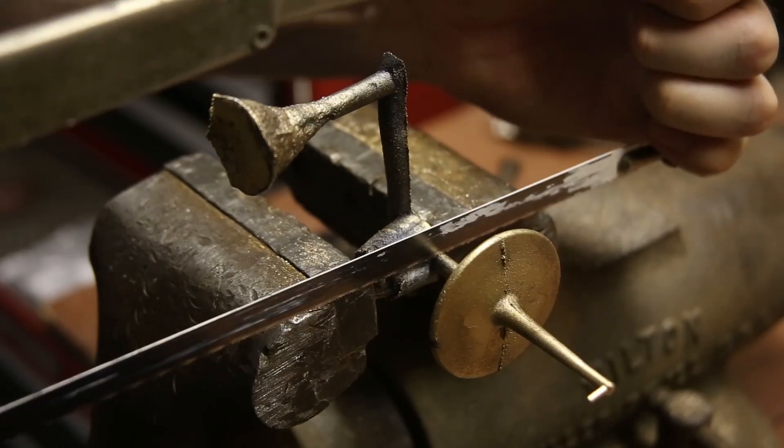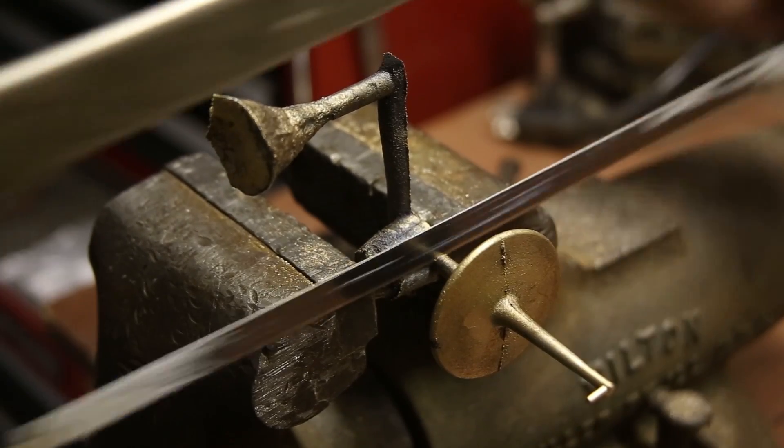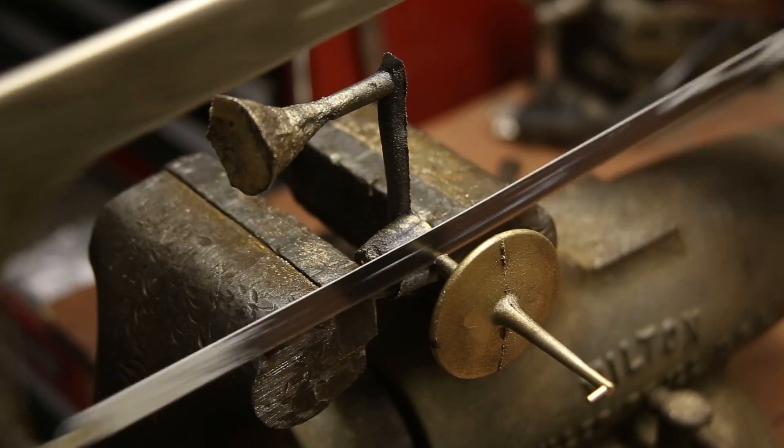I removed the excess metal with a hacksaw, and then lightly filed down the rough areas before taking it over to the lathe.